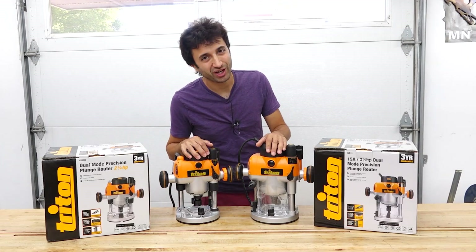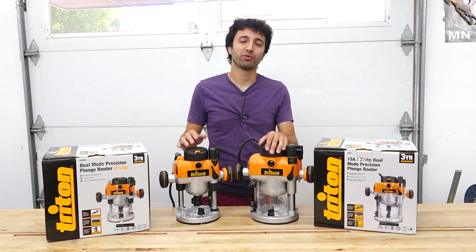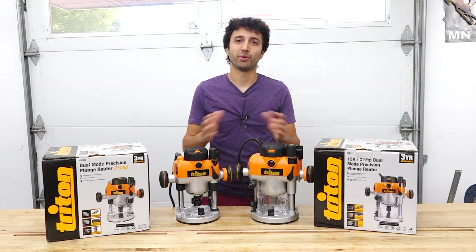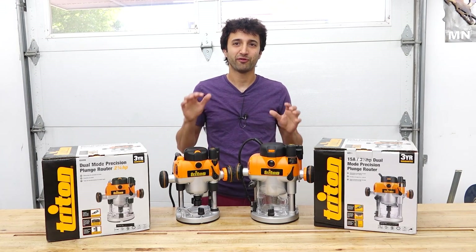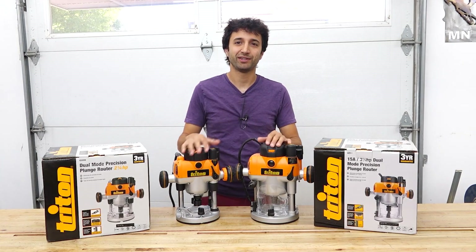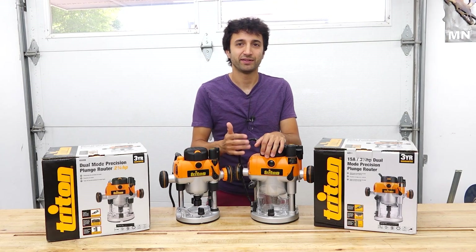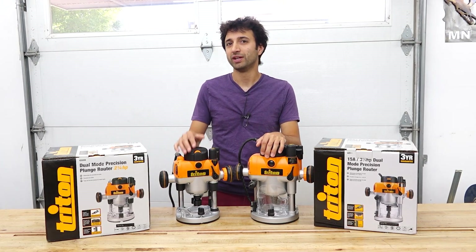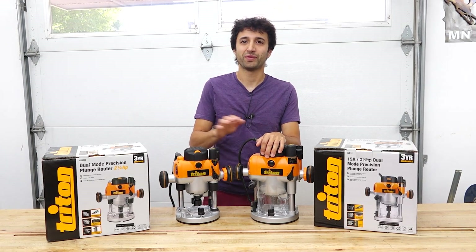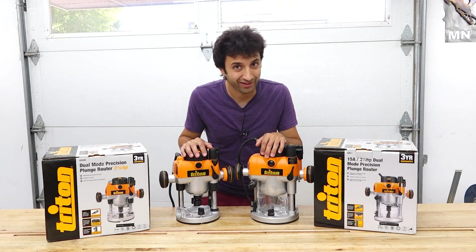Hi, my name is Matt, and welcome to my shop. In this video, we're gonna take a look at the Triton routers to help you decide which one suits your shop best, or maybe you need both of them in your shop, like I do. Routers are a very critical part of my furniture making process, and these routers are definitely my favorite. We're gonna take a look at the TRA-001, that's three and a quarter horsepower, and the MOF-001. This one here is a little baby brother of the TRA — it is a two and a quarter horsepower router. So let's get into it.